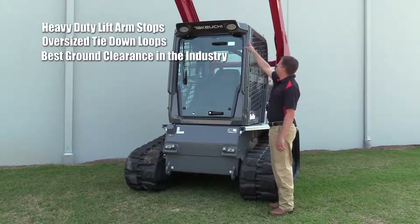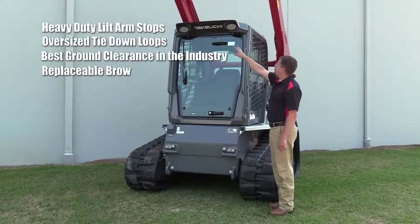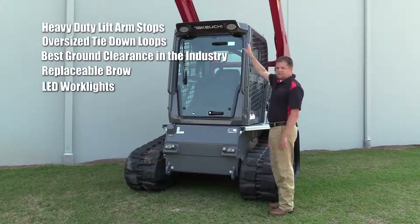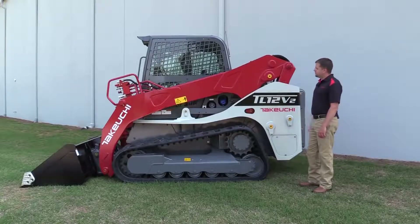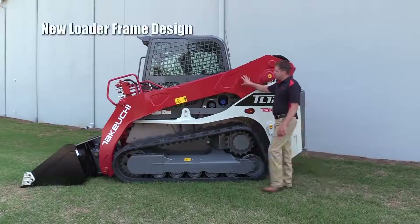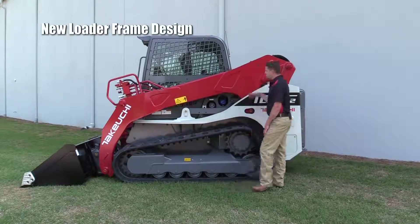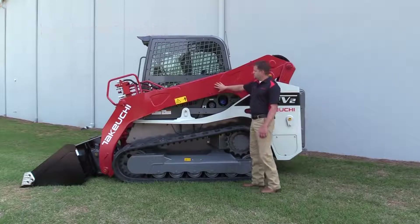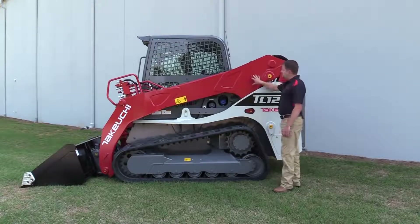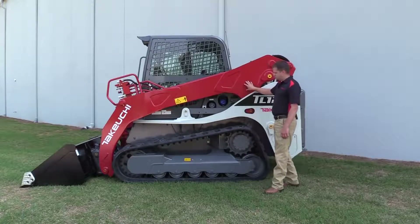Moving up here to the brow, we've got a replaceable brow on top of the cab now — it can be removed with a couple of bolts. We've also got very bright, adequate LED lighting. Now moving to the left-hand side of the machine, you can see how our new loader frame design fits to the machine — a lot of structural support, very heavy gauge walls, all of the characteristics you would expect from a Takeuchi TL.